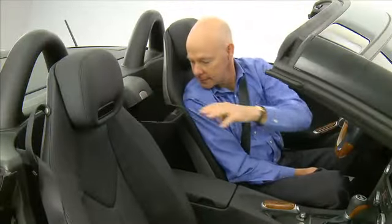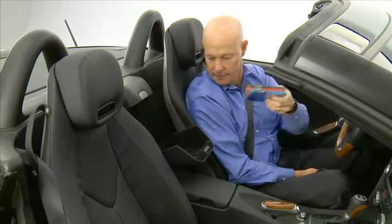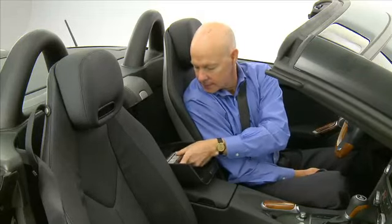In the rear of the cabin between the seats, you can find an additional storage compartment for CDs or similar items.